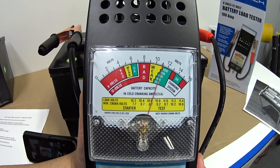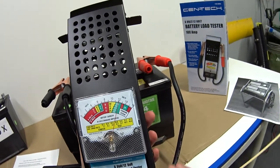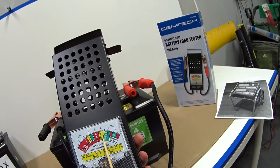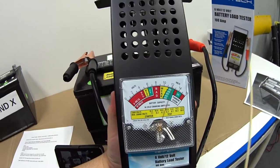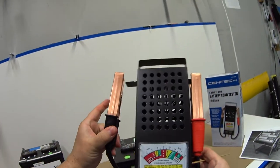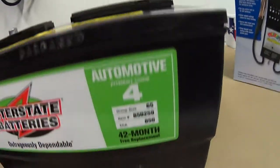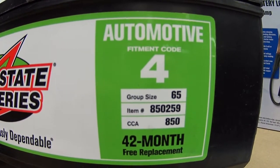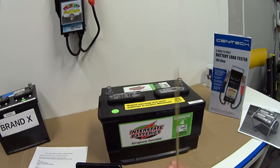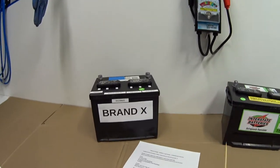Here we go with the good battery test. I hold down the activator switch — the instructions say 10 seconds, but I've found five seconds gives an accurate reading. The needle tests at about 800 cold cranking amps, right in the green. I'm very satisfied with that result, because this battery is rated at 850 CCA, so I'm only down about 50 cranking amps. Very happy with that.